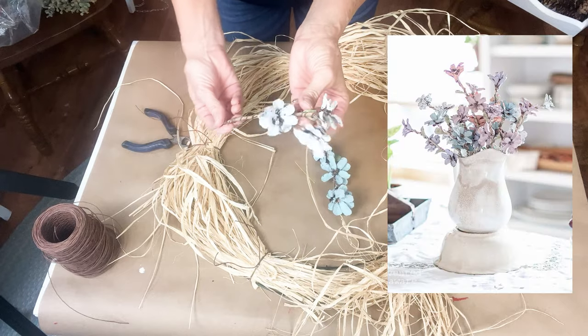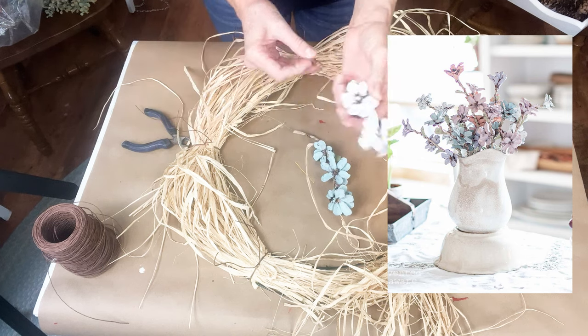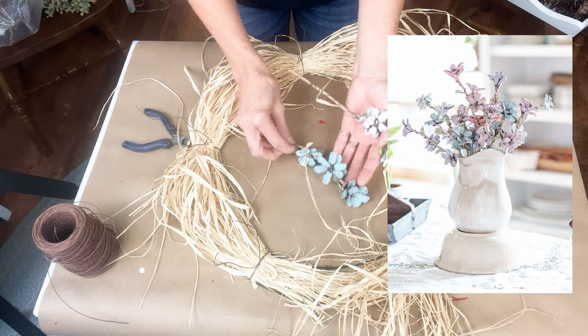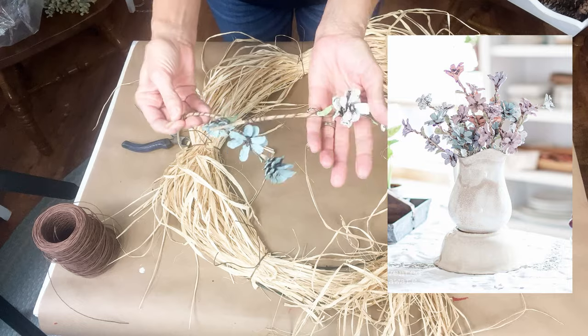I'm also showing you how to make a wreath, but I've also made pine cone flower stems to make a really pretty arrangement. I'll link that video down below to show you how to make these — you could do this in fall colors as well.